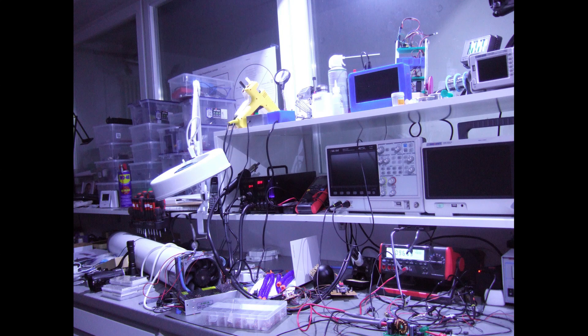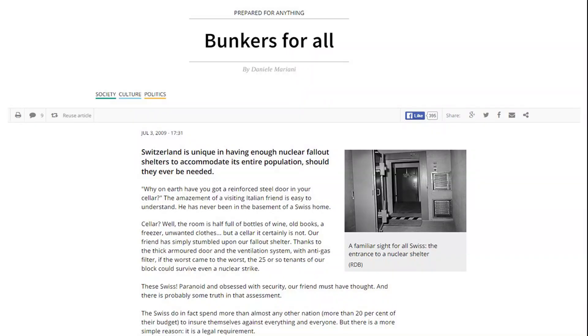My lab is in the basement and everybody knows that here in Switzerland every house has to have an atomic bomb shelter. You might think this short reach is a particular Swiss problem because these shelters have extremely thick ceilings.